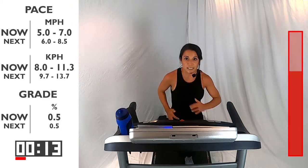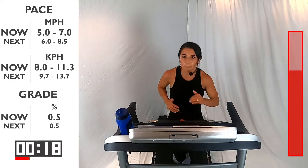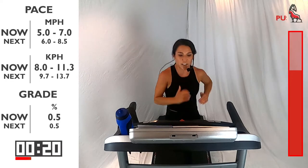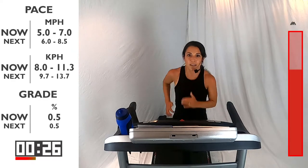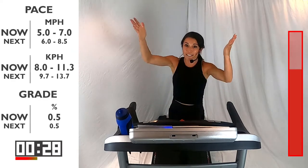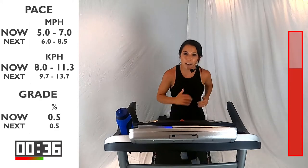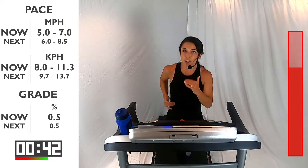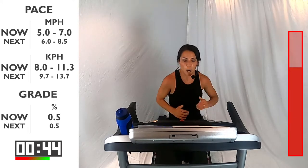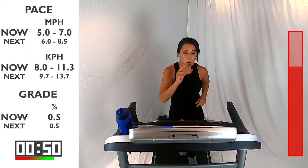Deep breath into the nose, exhaling out through the mouth. Be light on those feet — we're pushing down but we're not stomping, light on your feet. You're already halfway through that one — 30 more seconds. I want you to start thinking about picking up your feet. Push into the ground and then lift those heels up. Think about that heel recovery as you cycle those legs — we don't want to just shuffle. Bring those feet up.